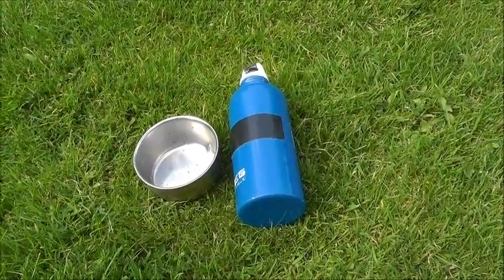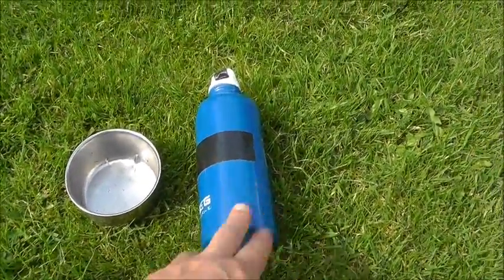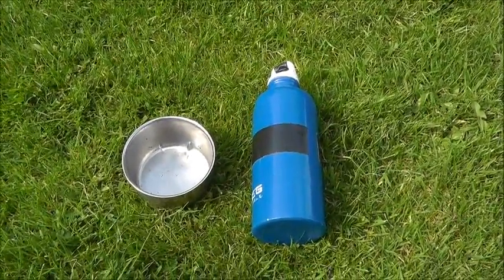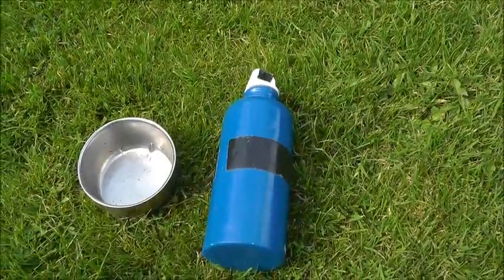I always take a drink for the ferrets — a little metal dish to put the water in and a bottle of clean drinking water. And I take plenty as it means I can have a drink as well.